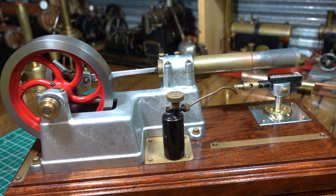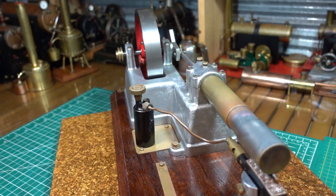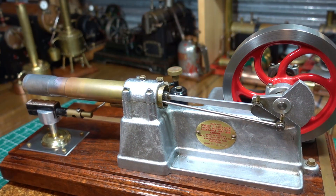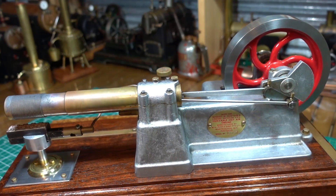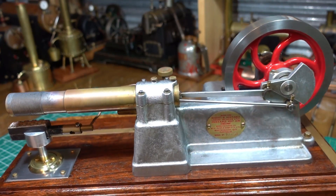G'day everyone. This is my Huxtable hot air engine. It's made by Olds and Sons, an engineering firm up in Maryborough, Queensland, and this unit is engine number 1027.